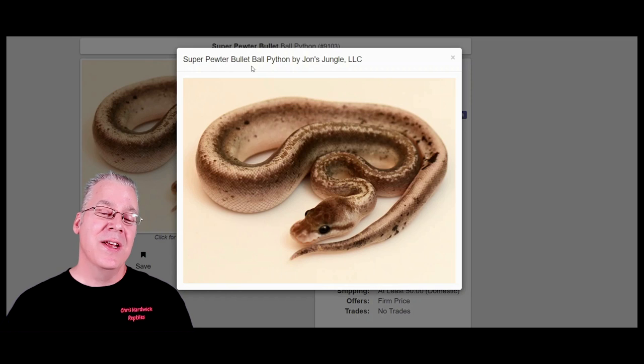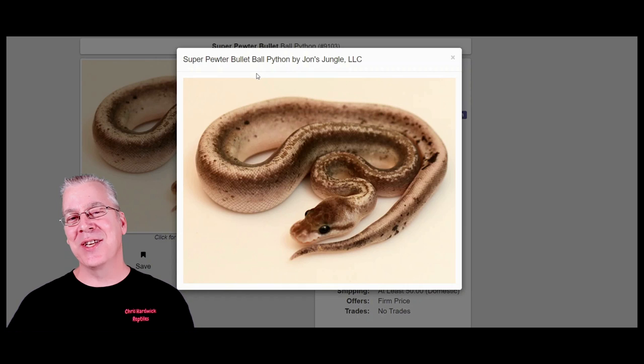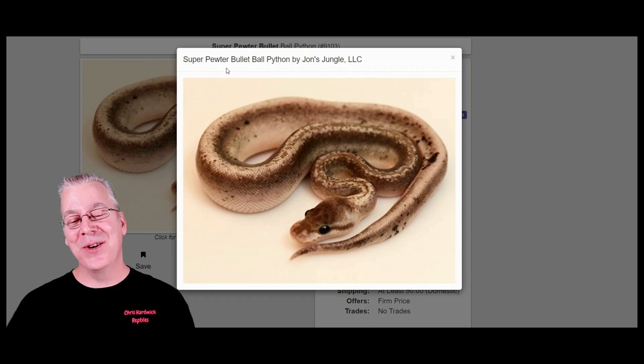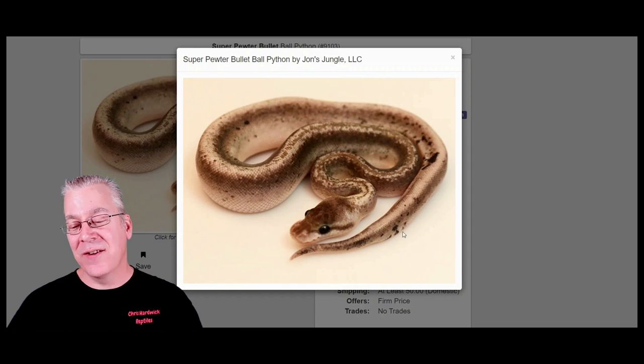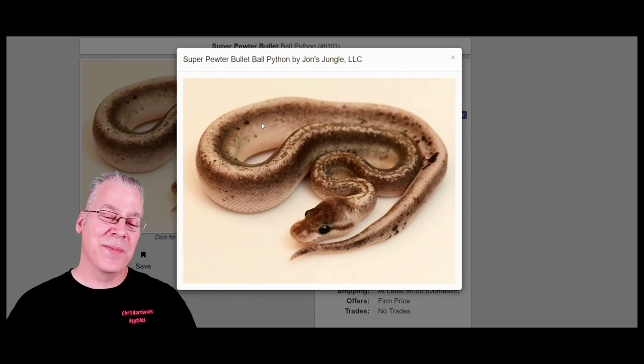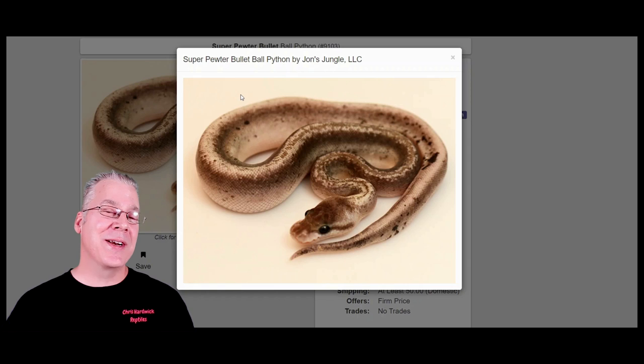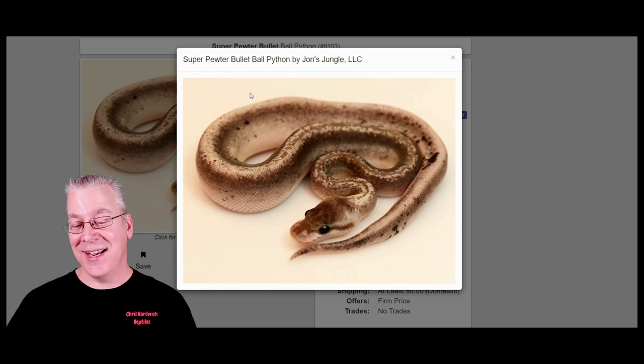You can definitely tell on this one that it's using the coppery colored version of the cinnamon. This is actually called the super pewter bullet — the name is a spin-off from the silver bullet. The silver bullet is the super cinnamon with just one copy of the pastel, so if you have two copies of the pastel you can call it super pewter or super pewter bullet. Even on this one you can see little tiny paradoxes all over, like little ink spots. And keep in mind, if you take a super pewter and breed it to something else, all offspring come out as pewters with one copy of cinnamon and one copy of pastel.